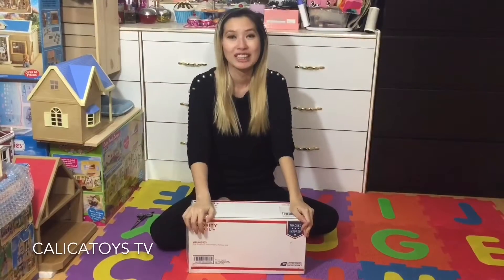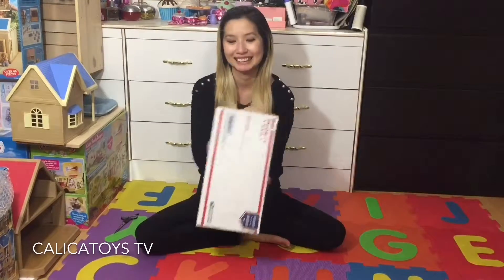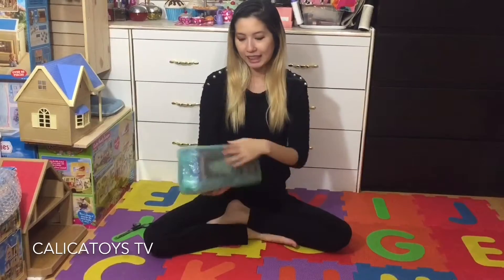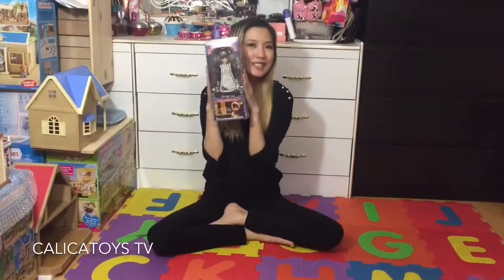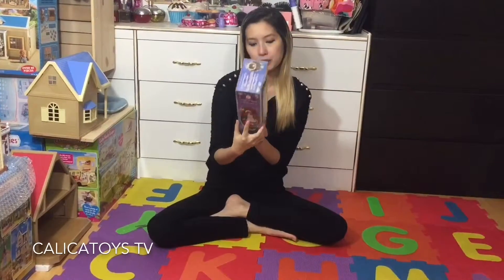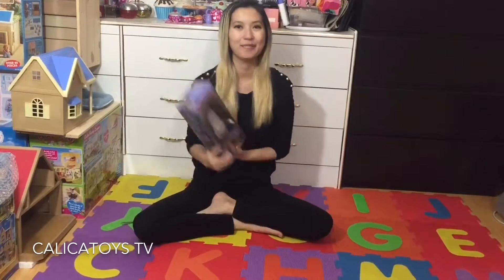Hey guys, you're watching Calica Toys TV and my name is Kate. I have today a doll unboxing video — I bought her off eBay so she arrived and we're going to unbox her. She is my first a-zone doll by a-zone International and she is the Little Match Girl Chica. She's about 23 centimeters, so I'm gonna give you an up-close look at her box right now.